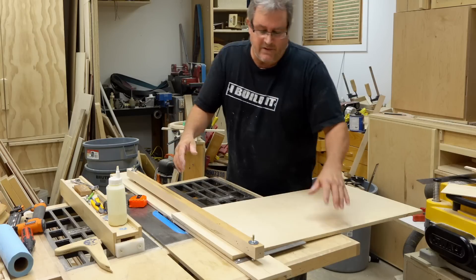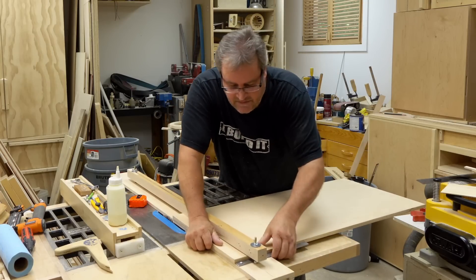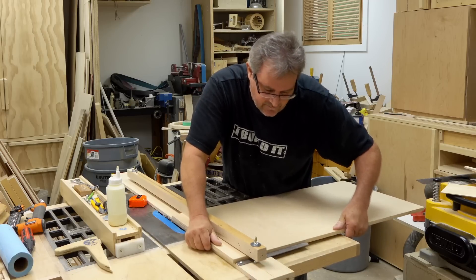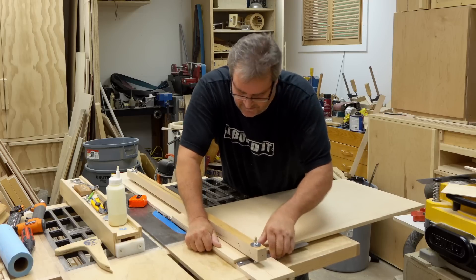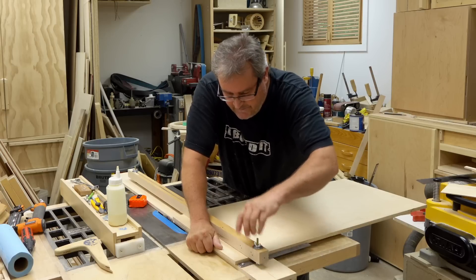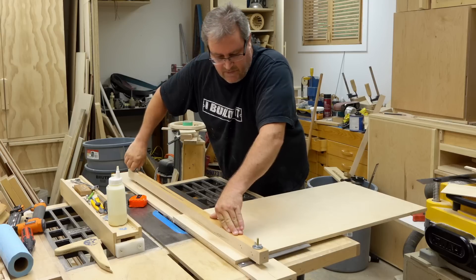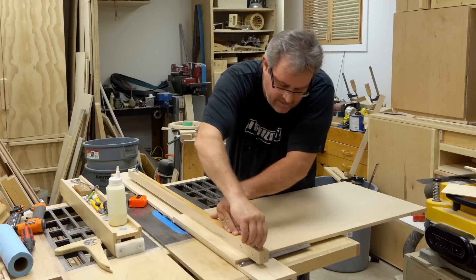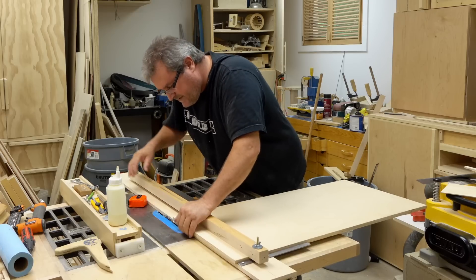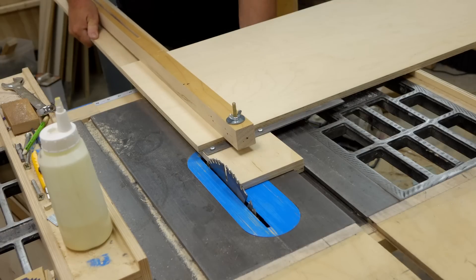More or less just to satisfy my own curiosity, I'm going to test and see how close my steel fence over here will make the cut. I'm going to push the panel up tight to it and then clamp it down. I didn't spend any time whatsoever setting that up, so it's probably not perfect, but I don't think it's that far off. We're about to find out anyway.